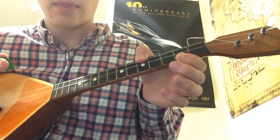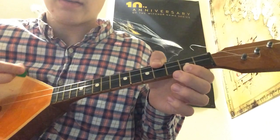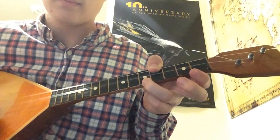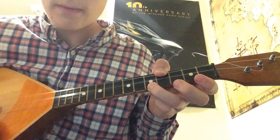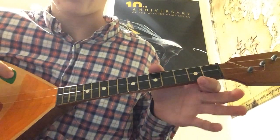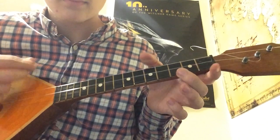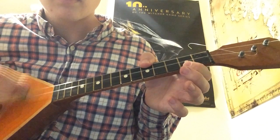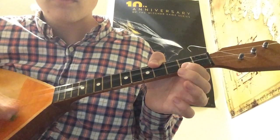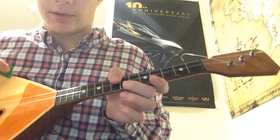Now we're going to move our thumb to the fourth fret of the same E string, then the third fret of the A string, then the fifth fret of the A string — use your ring finger for this — then second, fifth, third, second. I'm going to play that through very slowly, so keep an eye on my fingers if you need to. That's pretty easy; once you get to practice, that'll come really quick.